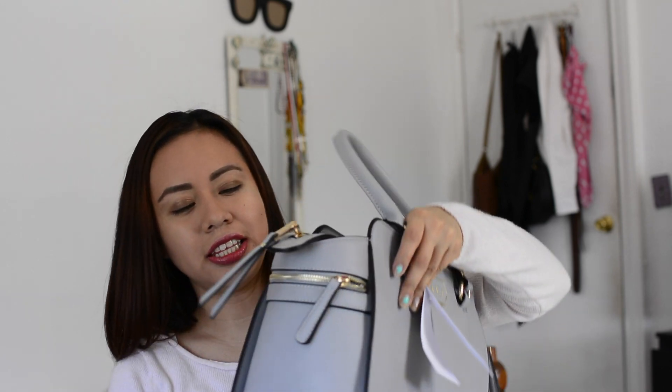Let's first talk about the pockets on the side. Let's see if they're actual pockets — yes! Lovely. My keys fit in there. Usually I have a hard time finding my keys in whatever purse I carry. This one opens up and you can fit something small in there — like keys or coins, but definitely not a phone. It's not meant for that.